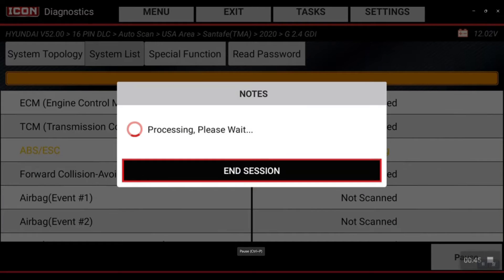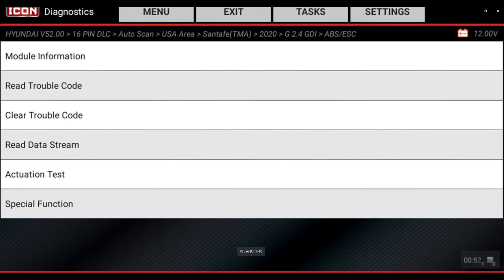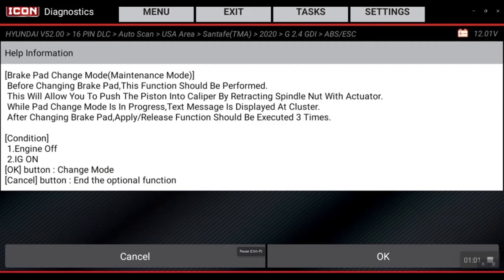We're going to jump into special functions and then go into brake pad change mode. Before changing the brake pad, this procedure should be performed — it will allow you to push the piston back and then change those brake pads. We're going to go ahead with engine off, ignition on, and hit the OK button for the change mode.